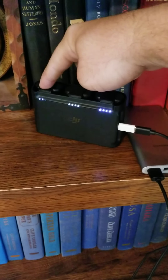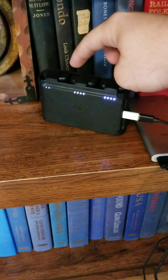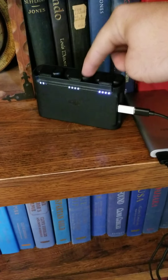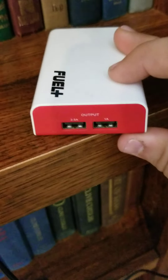They want you to fly sooner. It only charges one at a time — this one's full, it'll switch to the next one, fill it up. It will not charge all three at once. Now I have a one amp five volt charger.